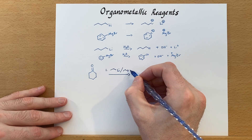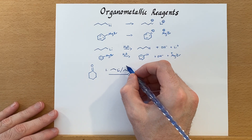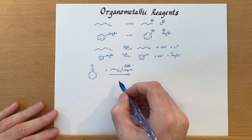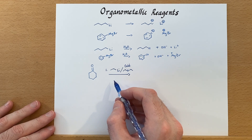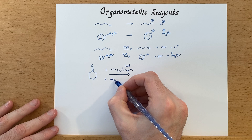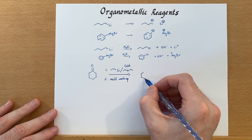We'll do this in one step using diethyl ether, which is typically the solvent you'd want to use with these organometallics — usually some kind of ether. We're going to run this reaction at a cold temperature because this is a very aggressive reagent; the lithium is powerful stuff. After that reaction, we'll need a little acid workup just to get the proton on the oxygen.